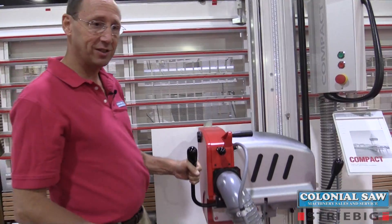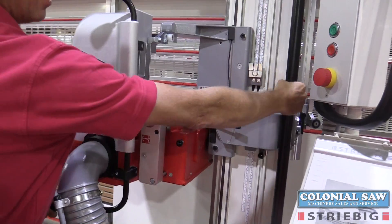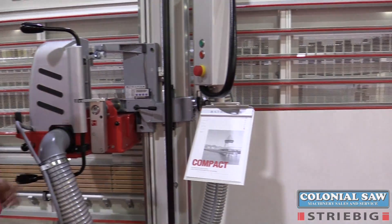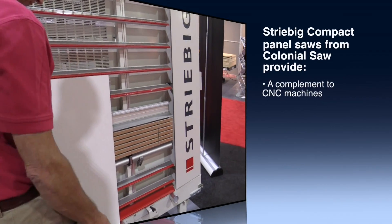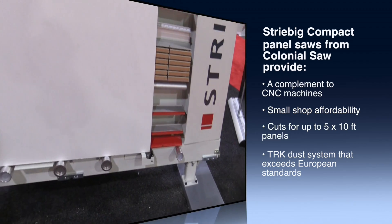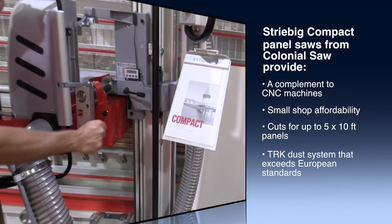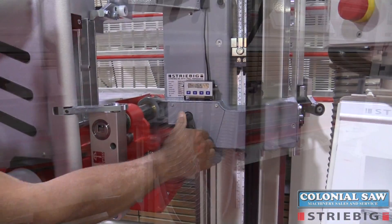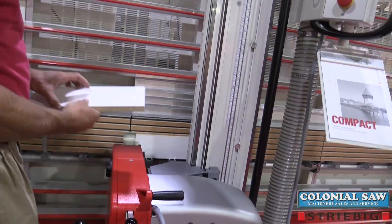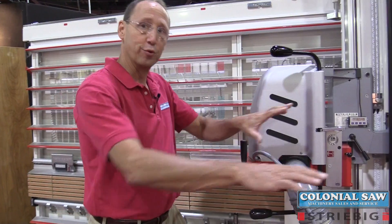When I want to cut horizontally, I simply pivot the saw head, unlock myself from the vertical cutting station, roll the panel down to the end stop, let the panel rest against it, set my measurement on the scales on the front of the saw, lock my saw head, and make my cut. We're always making a cut in a stationary panel with a very precisely guided saw, and not having to move material through the saw.